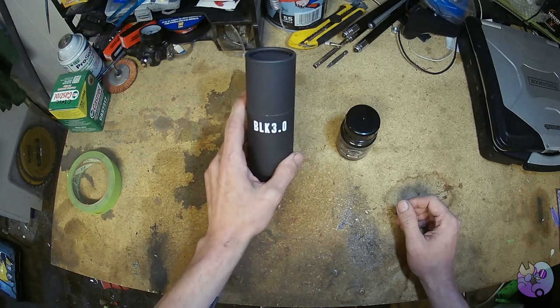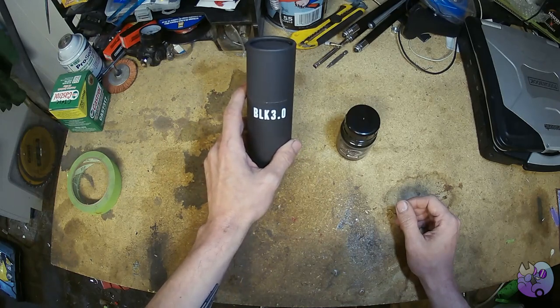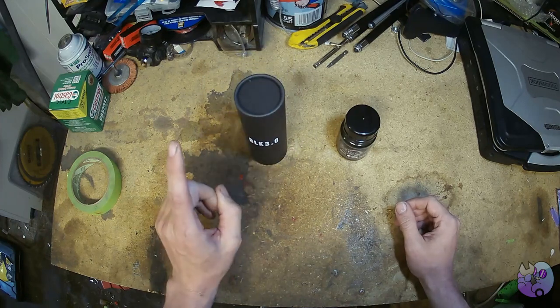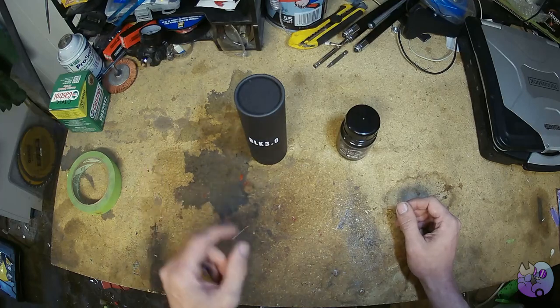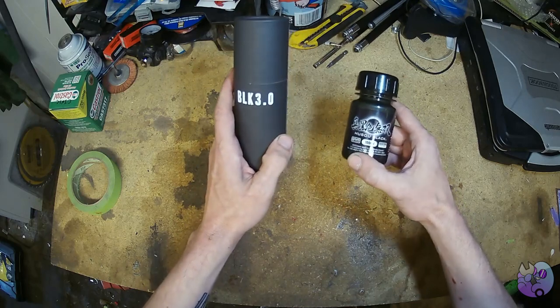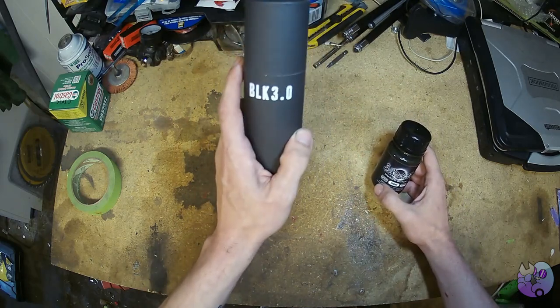Black 2.0, the predecessor to this, was made in response to the existence of a material called Vantablack, which is the blackest material in the world. It's not a paint — it's used for scientific applications and is more of a thin polymer coating. But these are acrylic paints, and this claims to be the darkest commercially available black paint in the world.